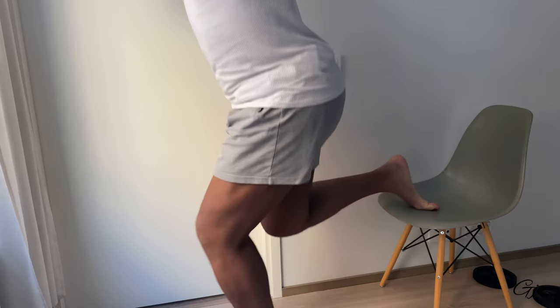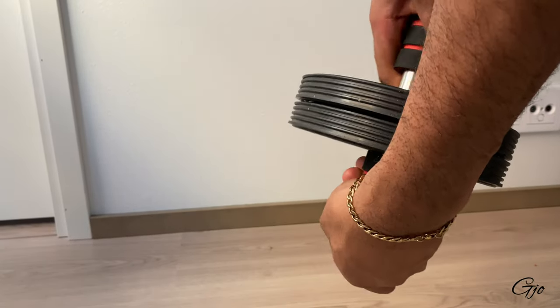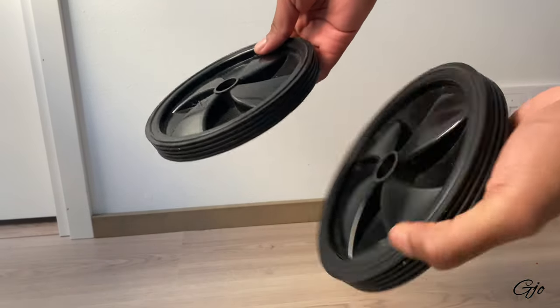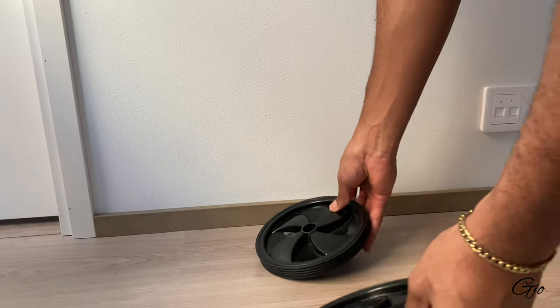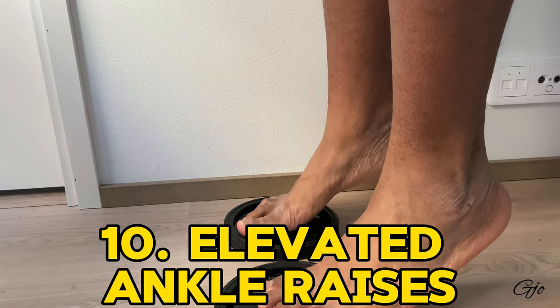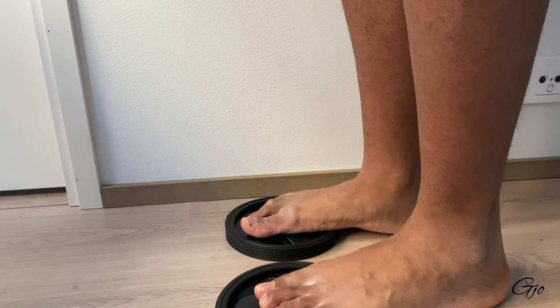If you have an ab roller, here's what I do: I take it apart and use the wheels as an elevated platform for my next exercise, which is elevated ankle raises. This is a great way to strengthen your ankles, make the movement more difficult, and get extra pressure on your ankles.